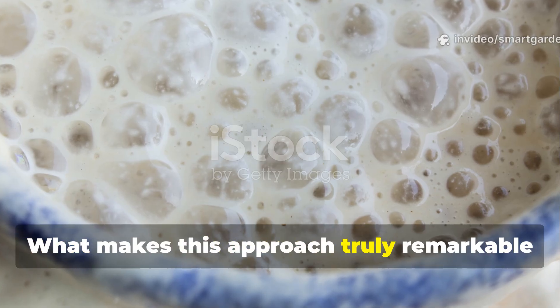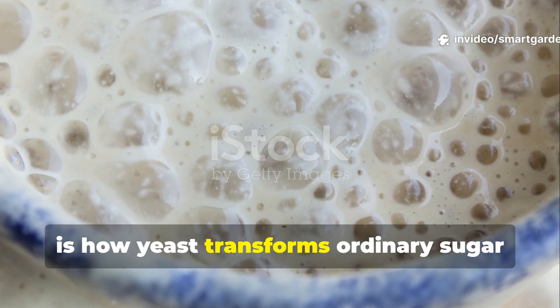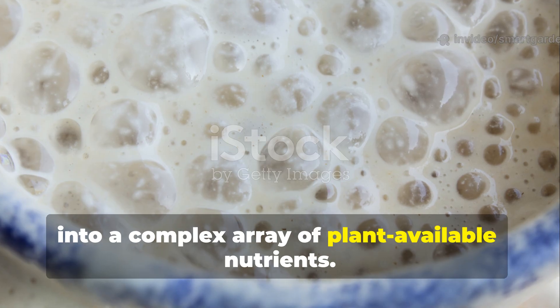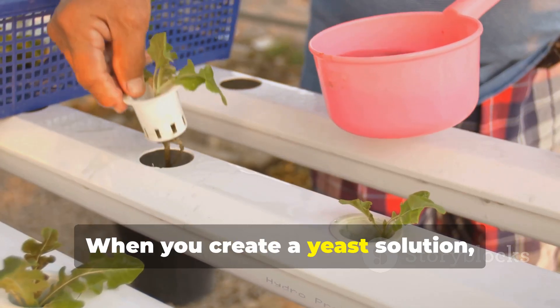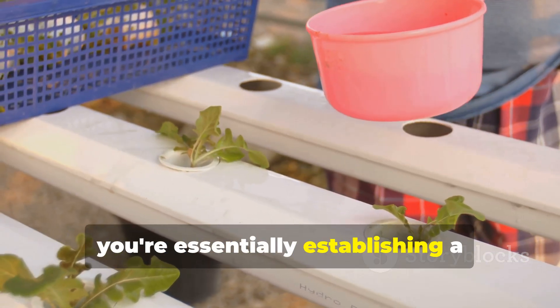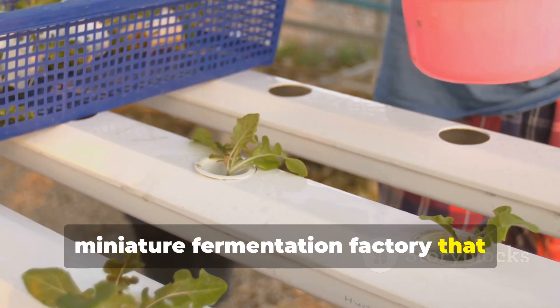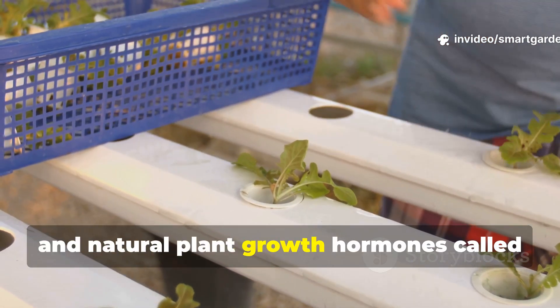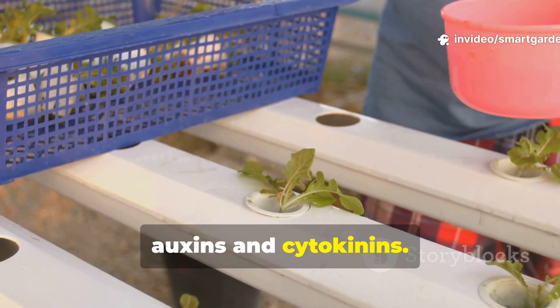What makes this approach truly remarkable is how yeast transforms ordinary sugar into a complex array of plant-available nutrients. When you create a yeast solution, you're essentially establishing a miniature fermentation factory that produces B vitamins, amino acids, and natural plant growth hormones called auxins and cytokinins.